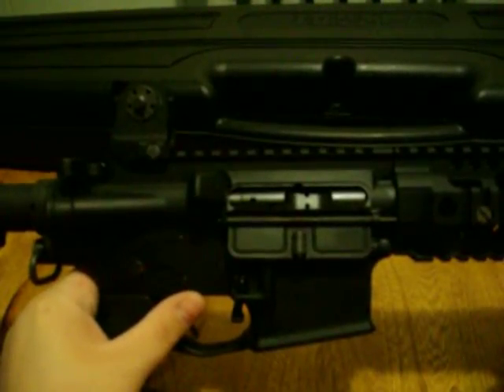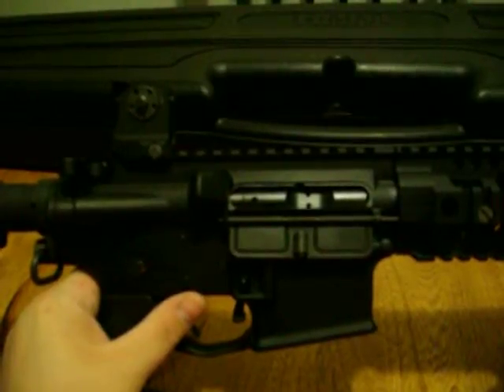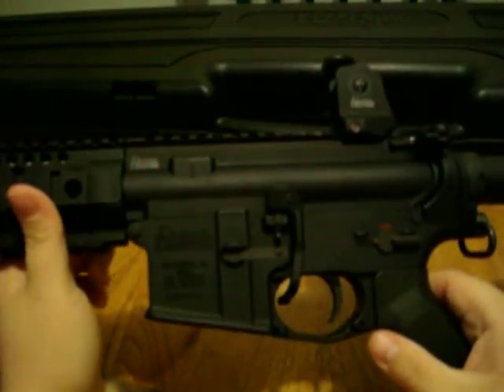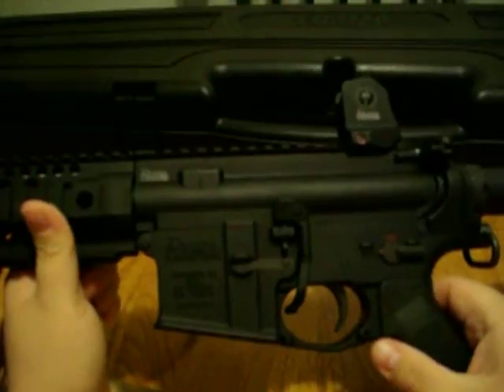Strongly advise, if you're looking into something like that, definitely go with a Magpul BAD lever. Very easy to install. For the price, it's really great.